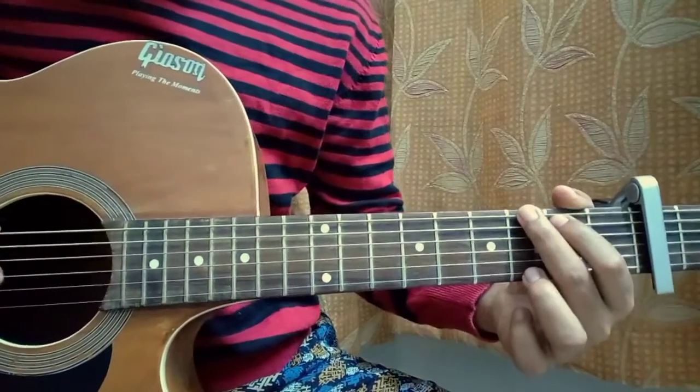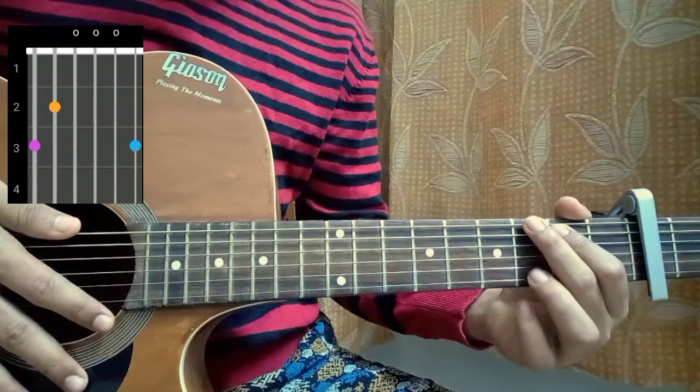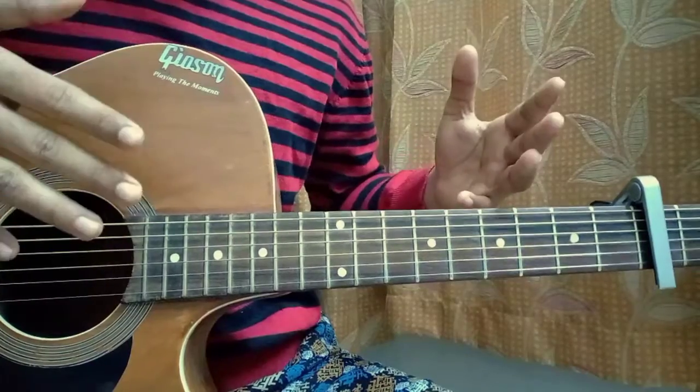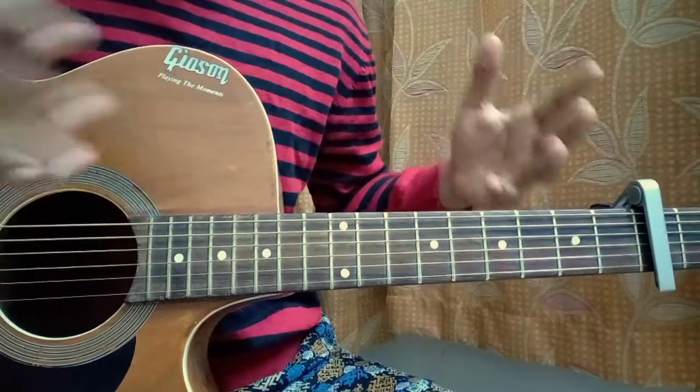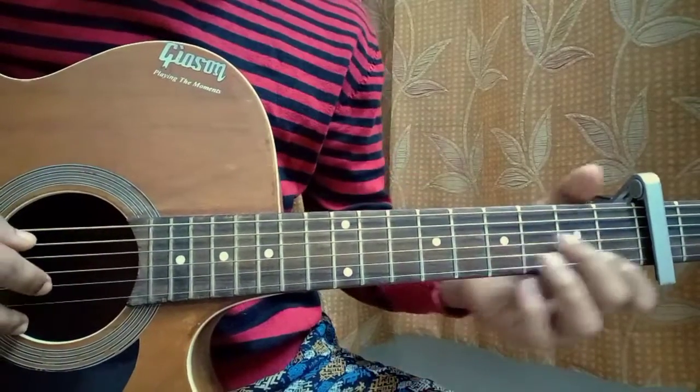Just learn the chords. G major: 3, 2, open, open, open, 3. Matter of fact, we actually don't have to learn the chord shapes — it's not mandatory for this song since we are not directly playing the full chord. But still, it's good to know the basics. G major, A minor...